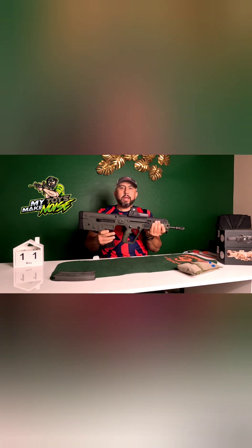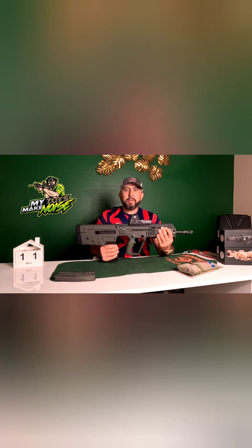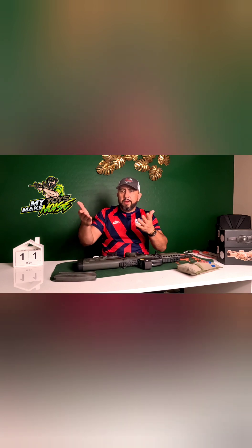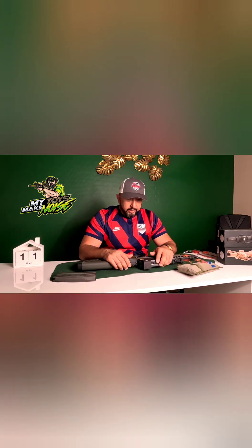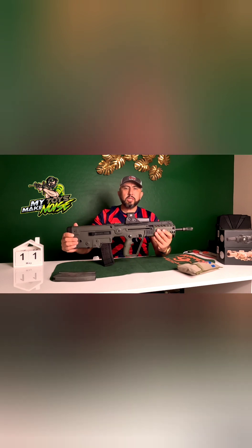So why did I go with the bullpup? One reason is I already have an AK, I already have an AR, and I wanted to try something different. I also have a Daniel Defense AR pistol, and with everything going on with the brace rule, the Tavor was a good option — it's basically as short as it gets without being an NFA item.